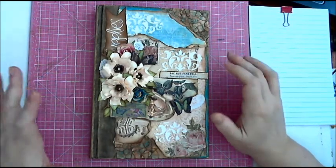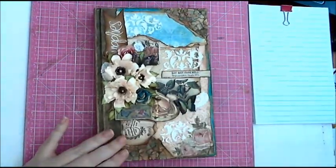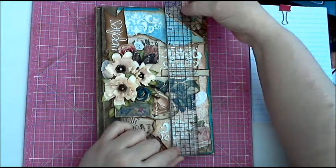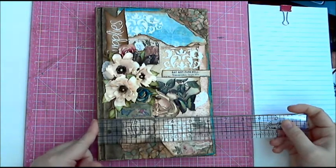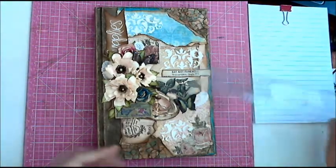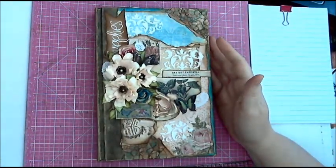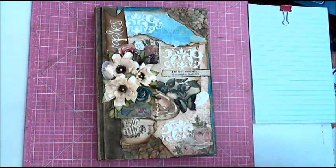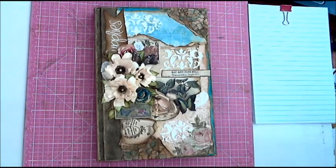So I started out doing the cover. This is an altered book — it's very large compared to most that I work with. This one measures nine and three-eighths by six and three-eighths inches, which is quite large. It fits a full eight-and-a-half by eleven sheet of paper folded in half, so it gives you enough space on the side to even add tabs if you want sections.